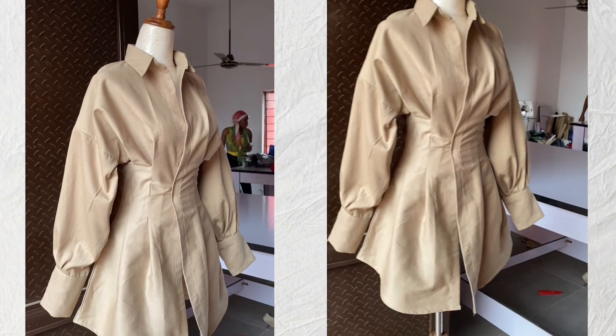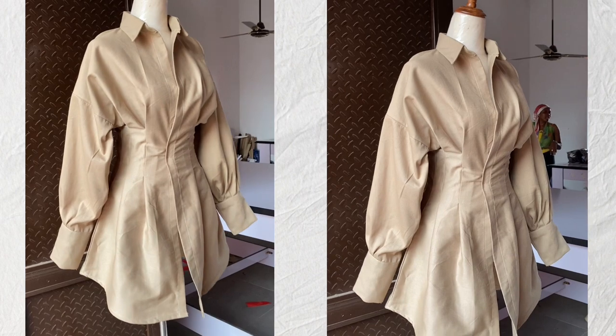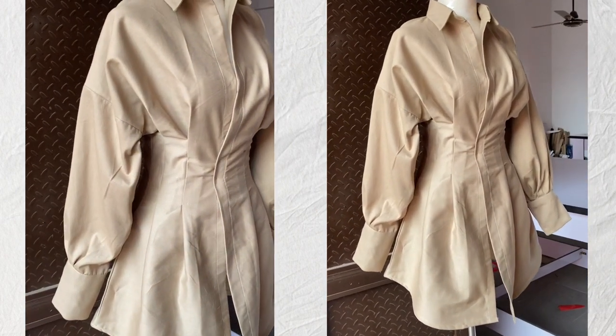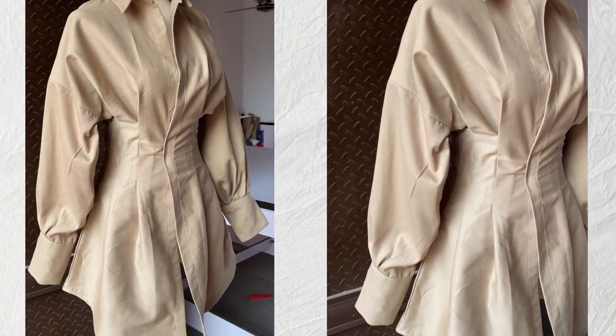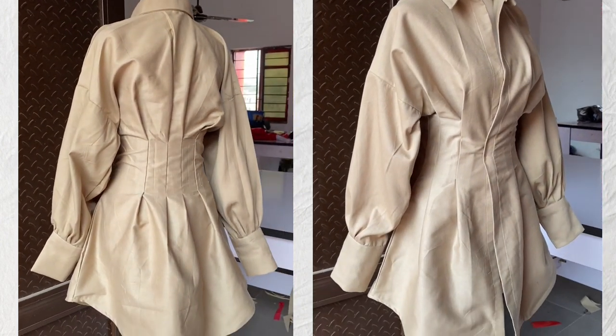This is the final look of our dress. Our online classes registration is ongoing — we have corset, jumpsuits, blazer, and trouser classes. You can register by dropping a comment below or chatting me on Instagram at so_it's_a_drama. Thank you all and see you in my next video — bye!